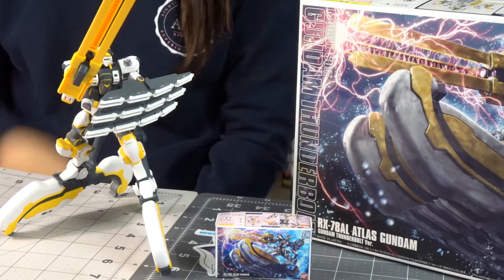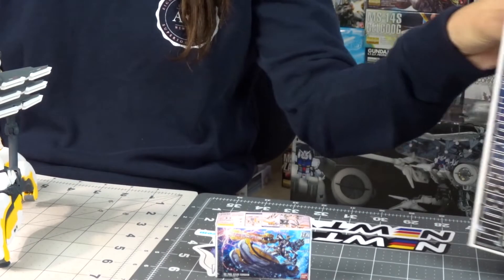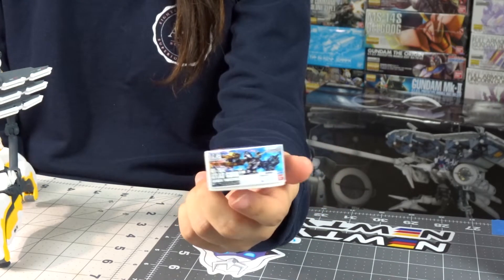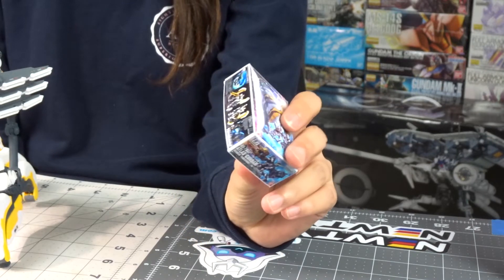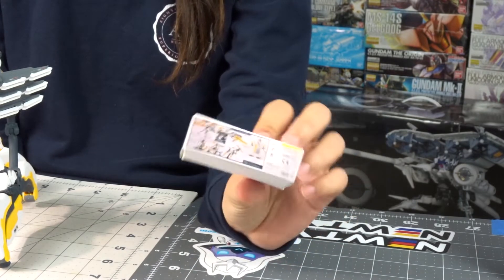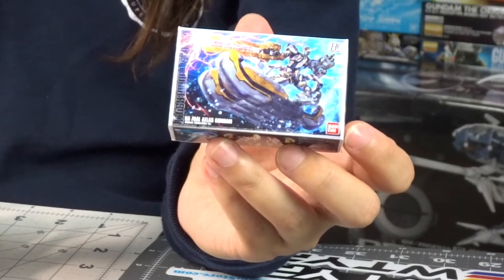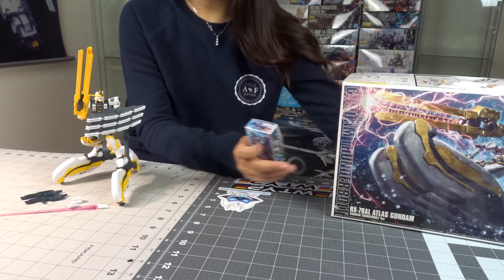Real quick, just want to give a huge shout out to Big Daddy Gundam for sending us this little chibi box of the Atlas Gundam. This is an exact replica of the main box, which is super cool. I don't really keep the main boxes — I usually end up throwing them away — so this would be pretty cool to have. Be sure to check out his Etsy page; I'll leave a link in the description below.